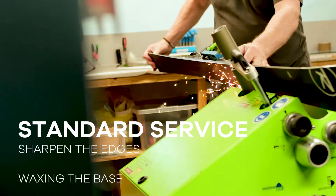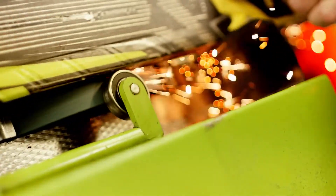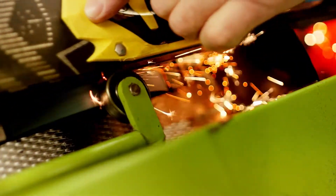A standard service incorporates the wax and edge but then also involves a belt grind as well. The belt grind takes away any blemishes that might be existing to the base of the ski or board and then enables a better wax finish.